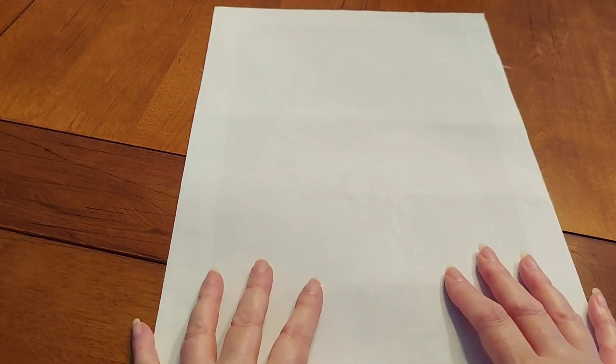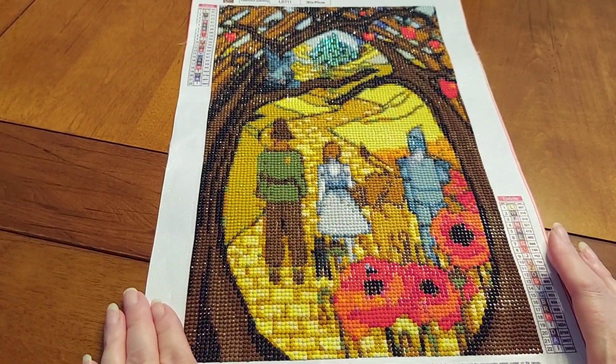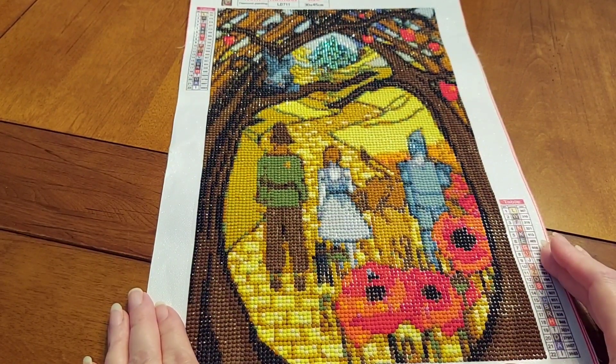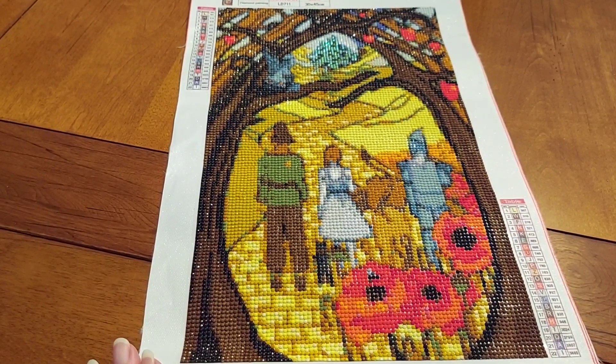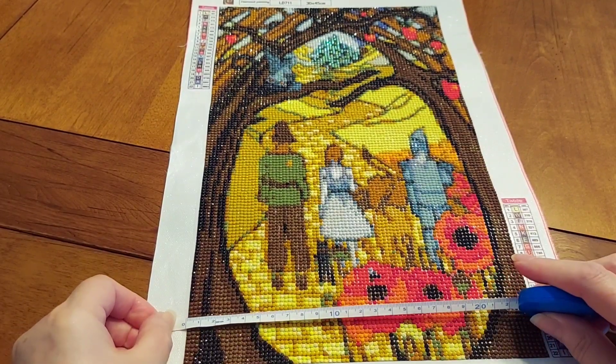I wanted you to see a completion that I've got today. This one is from One Day Savings — yay! This particular one is a 30 by 45. Let me attempt to get my mirror here. This is inches, this is centimeters.